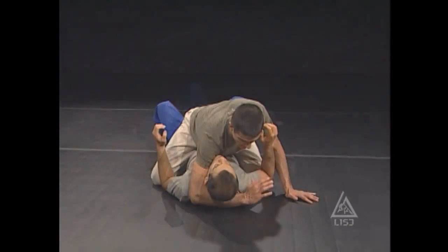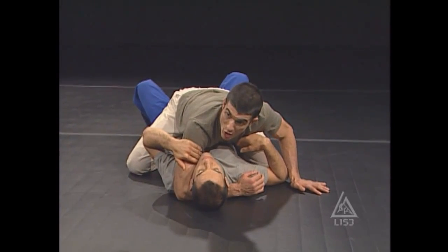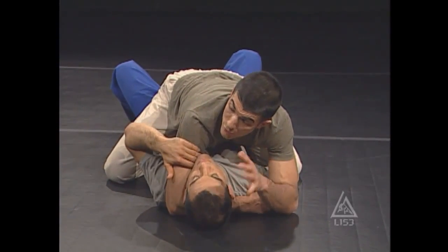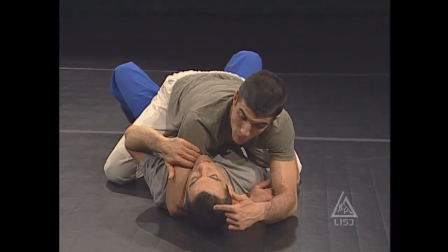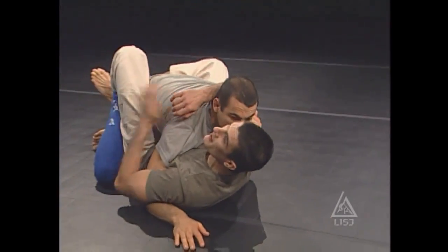Watch this. As I hug his neck, I'm actually giving him one of my arms. The fact that my arm is under his head makes it even easier to trap it. So right now, he's going to pin his head down, trap the arm, trap the foot, and he's gone.